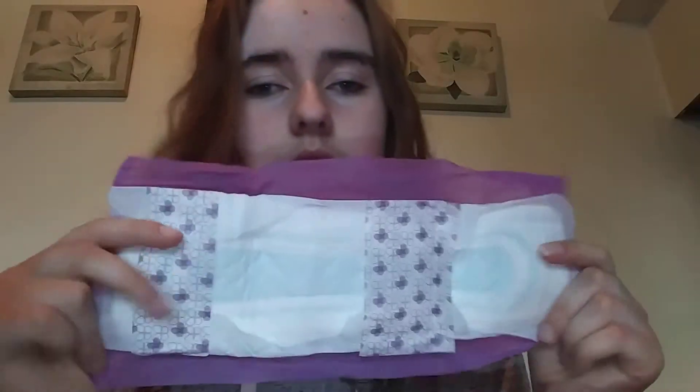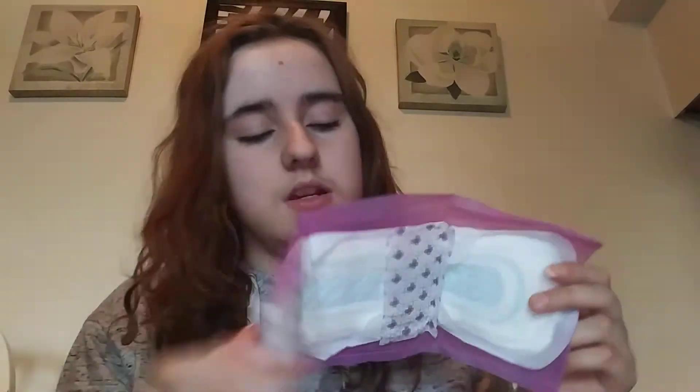Then I have one Stayfree Overnight pad. It's double-winged and it looks like this — the back opens out and it flushes out.